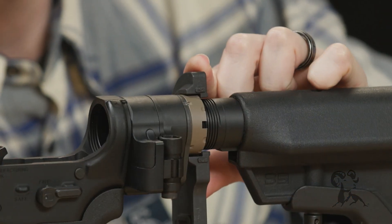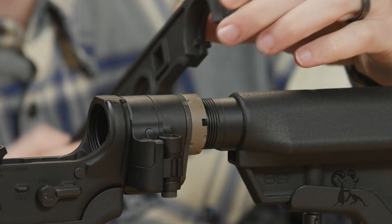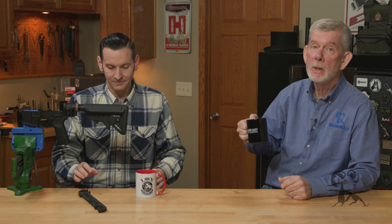Yeah, like blue loctite and a punch. Now whenever you replace it, this end plate right here — this is a mil-spec end plate, it's like two bucks — I would say replace the end plate. But other than that, you're good to go. Quick and easy. Boom. Consider that myth busted.